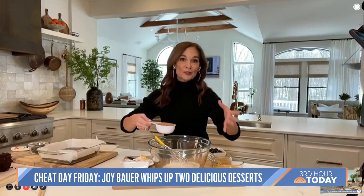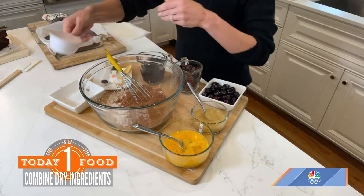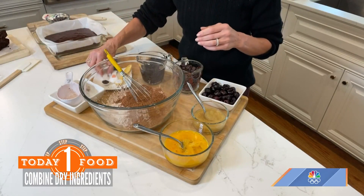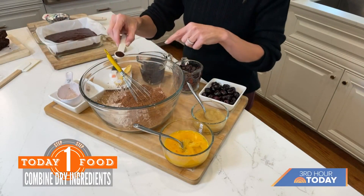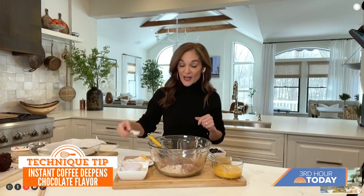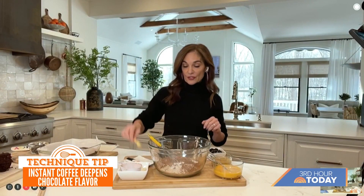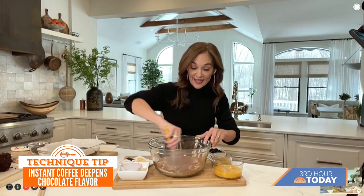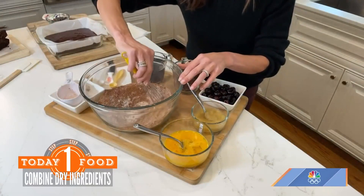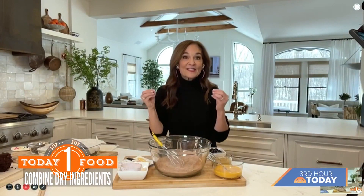You could also swap in an all-purpose gluten-free flour if that's your thing. I just added half a cup of unsweetened cocoa powder, so now it's super chocolatey. And a little trick — this is half a teaspoon of instant coffee. It's not going to give it a mocha flavor, but it intensifies the chocolate flavor. This is half a teaspoon of baking powder and a little bit of kosher salt.